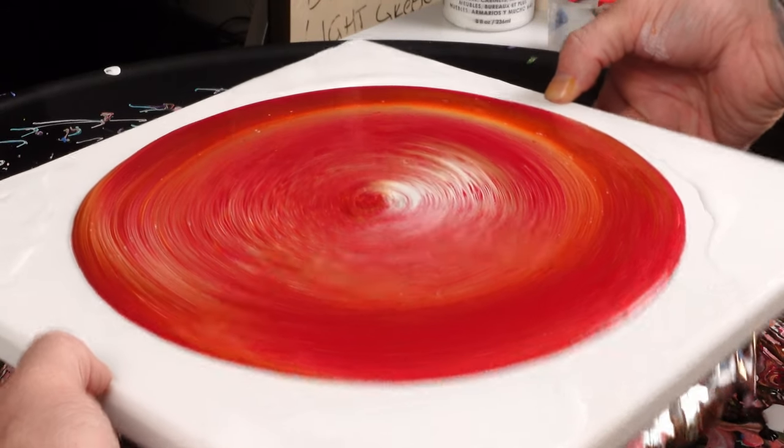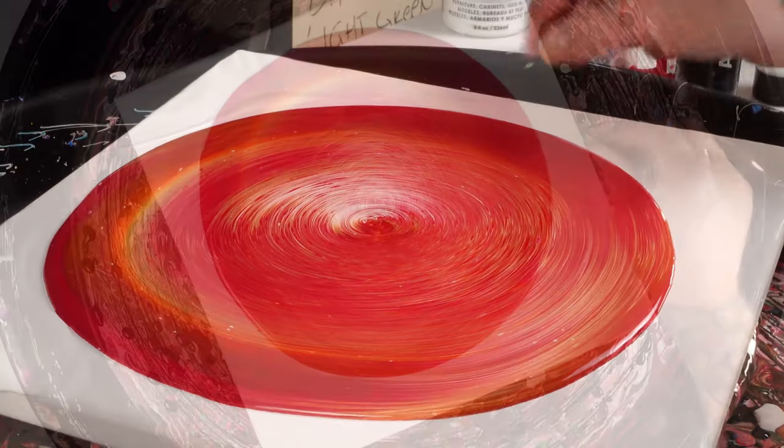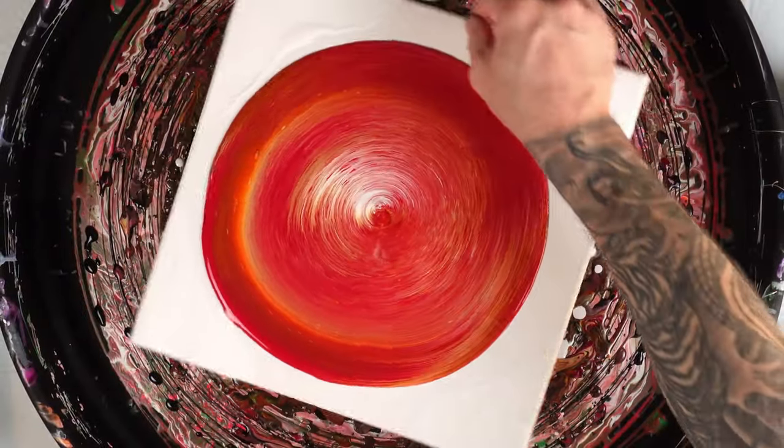We're not quite centered, so let's fix that — there we go, I think we're closer. Now we're going to spin it and let the magic happen.